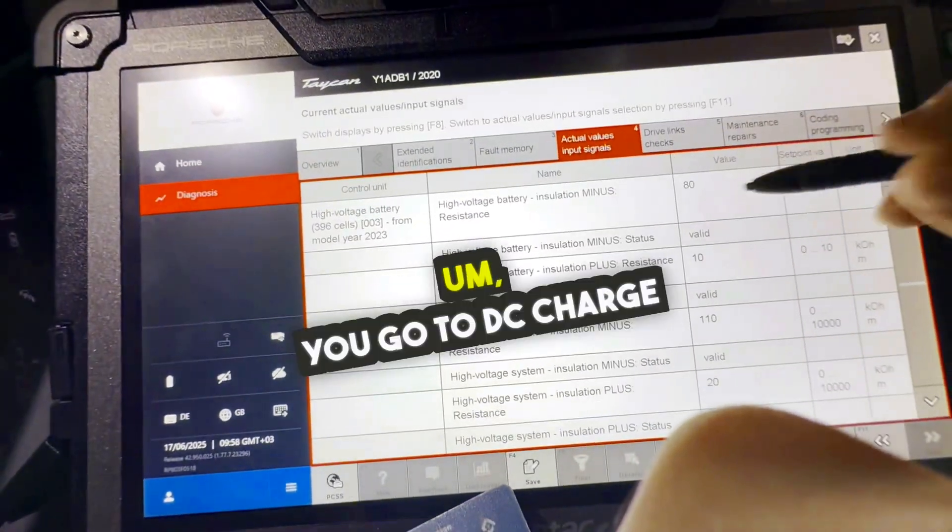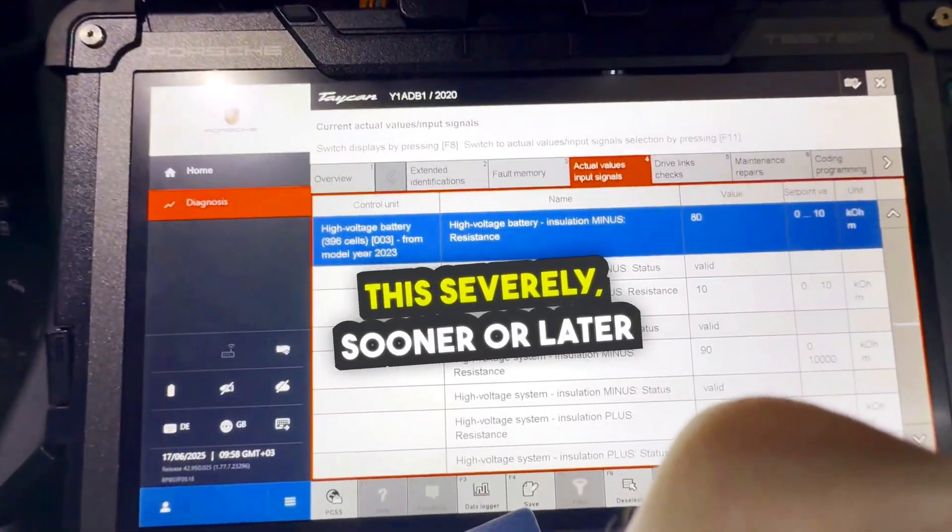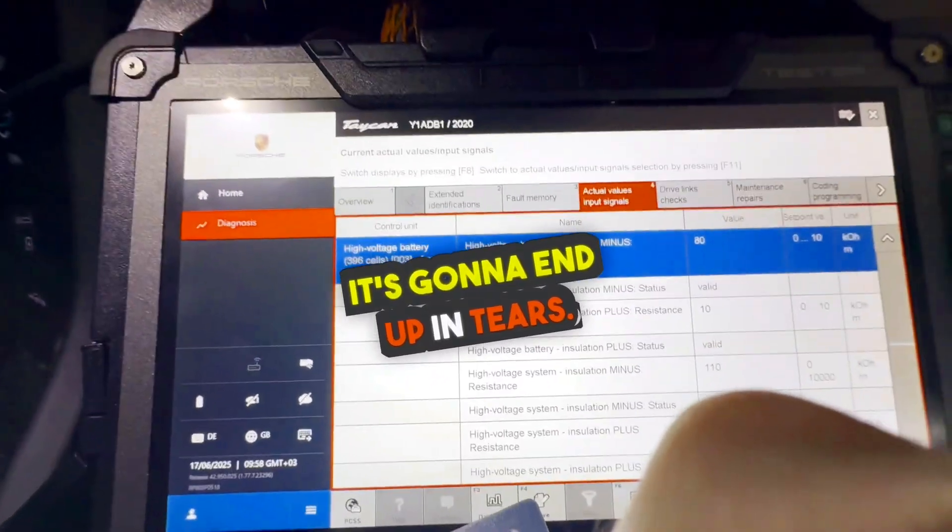But this is crazy, guys. You go to drive or charge a car that is leaking electricity this severely, sooner or later it's going to end up in tears.